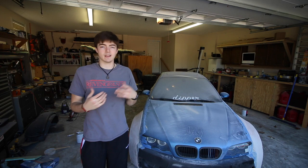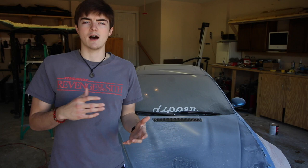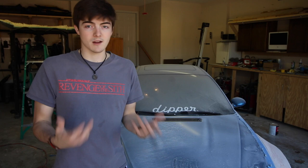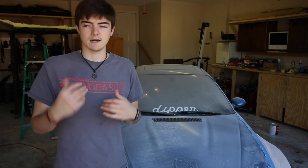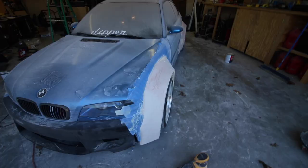Hey guys, what's going on? Welcome to part four of my DIY wide body kit. In this episode we're going to be taking care of some mistakes in the flares. Before we get into that, I just want to say a big thank you to everyone who has subscribed since my last few videos and to everybody who commented with really positive things. It's very motivating when I get stressed out on this huge project.